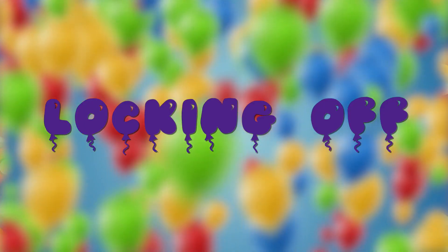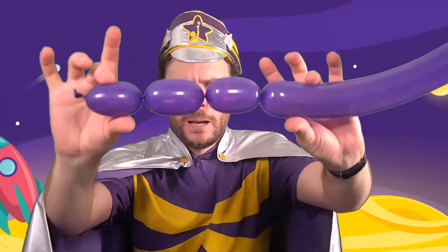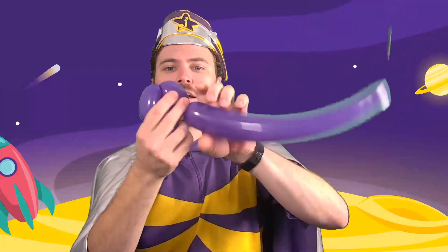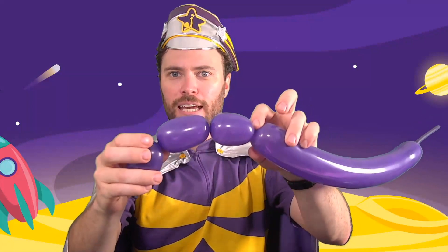Wait, locking off? What's locking off? I have twisted three little sausages into my balloon, but if I let go at any point, they'll untwist. Luckily, I can keep those sausages in place by locking them off, and I do that by taking one twist and folding it into another.